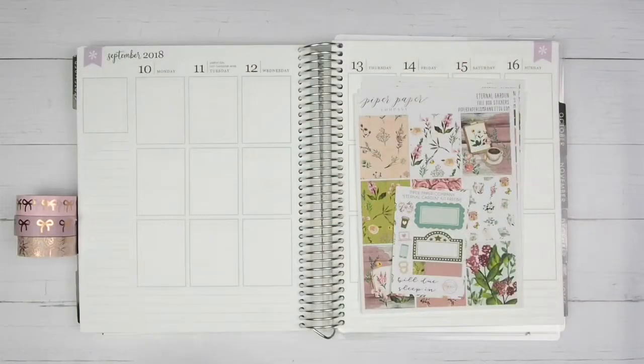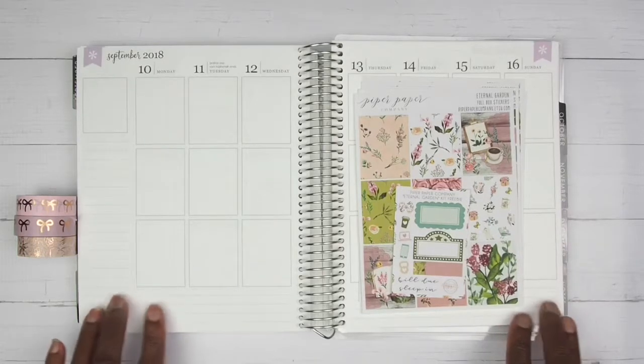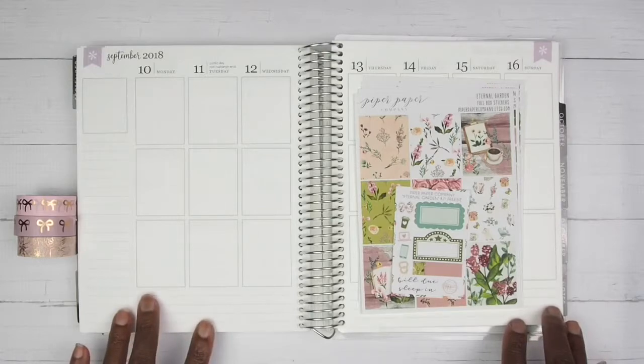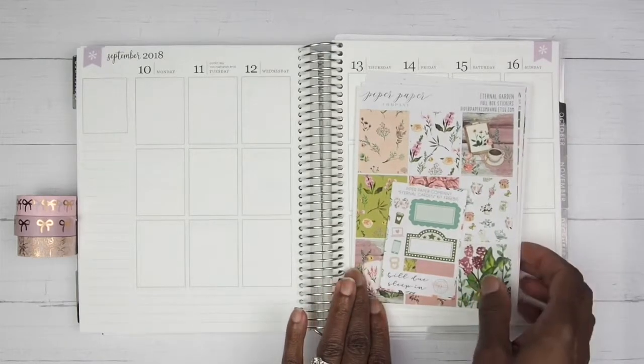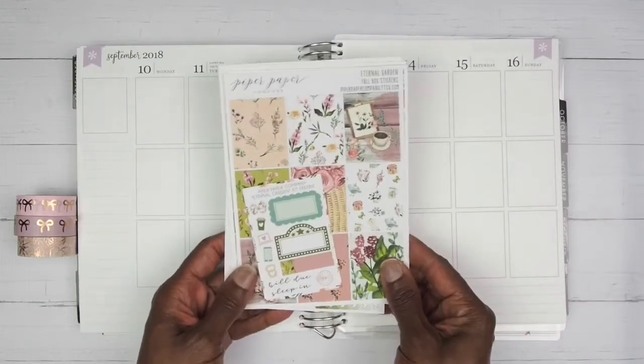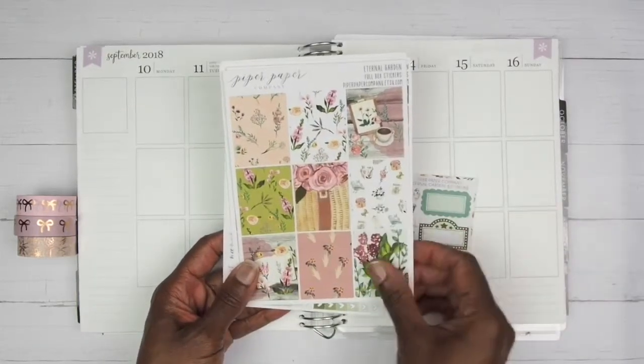Hey y'all, it's Lisa and welcome to this week's plan with me. We are going to be planning for the week of September 10th through September 16th and we are going to be using this kit right here from Piper Paper Company. It is called Eternal Garden. Here is the little freebie that came with the kit.